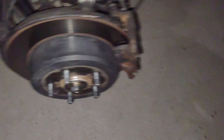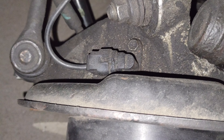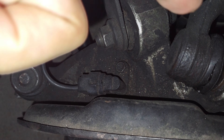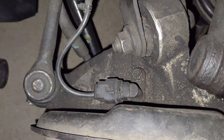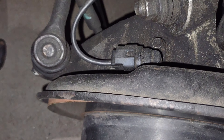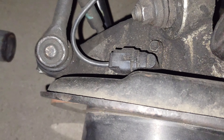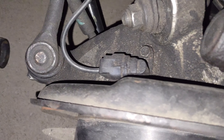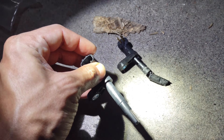All right, so the wheel is off now. There it is — all we've got to do is get that nut right there, unplug what is barely hanging off right here on the harness or plug. We're going to unplug that, get that nut, take this off, and then we'll be back.